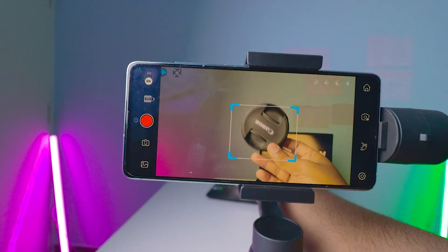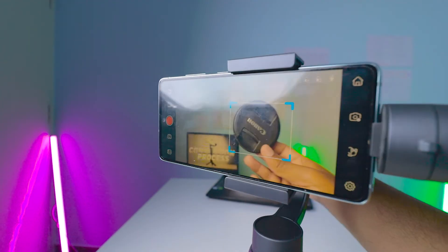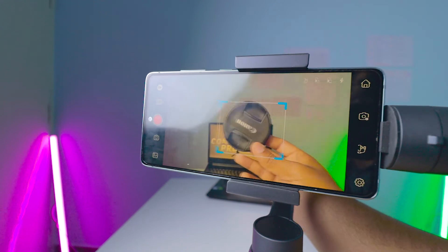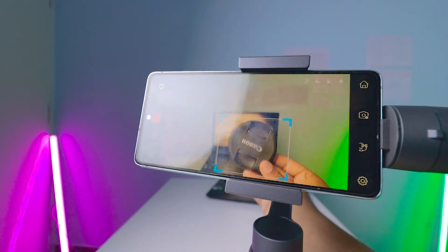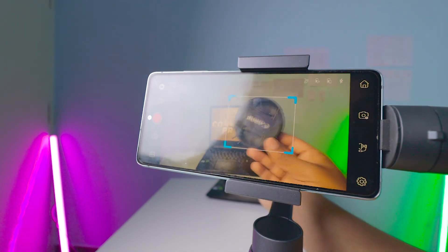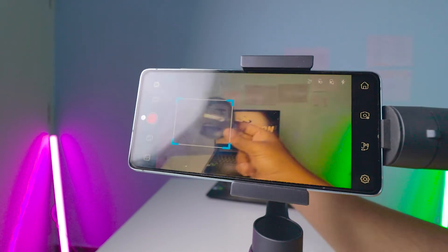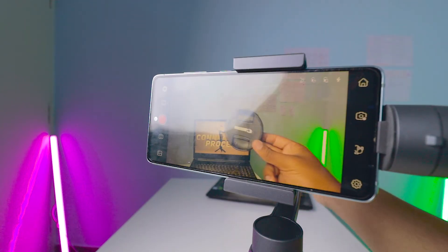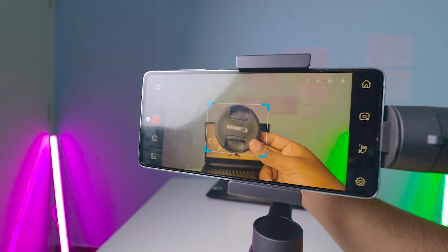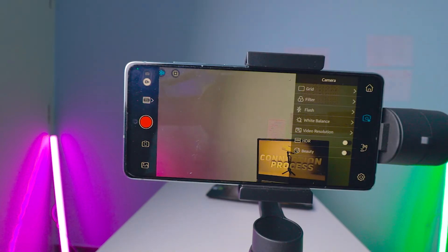This is the object tracking demo — wherever I go, the gimbal follows the object. Face tracking works the same way; you drag to select the subject and it follows along. It's working perfectly fine. Even if I move fast or move out of the frame, it keeps tracking — I never expected this. That's really good — I thought it would lose the subject if I moved out of frame.